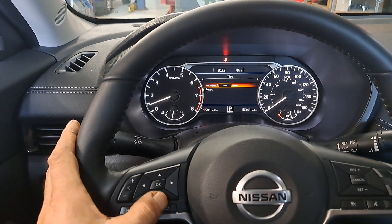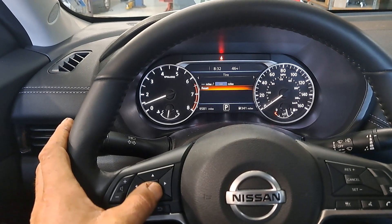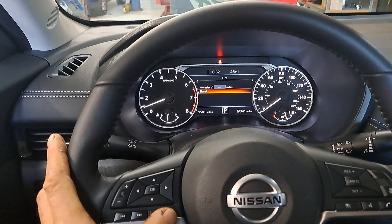Tire should be every 5,000 miles — you rotate it. Same with that. You go down, OK. Down OK. Down, down, yes. OK. That would be reset for that.